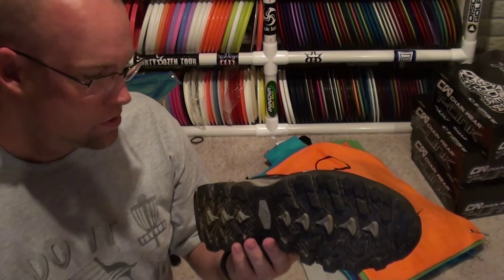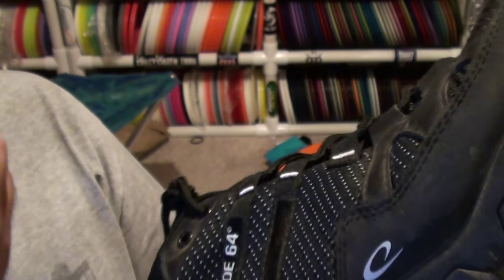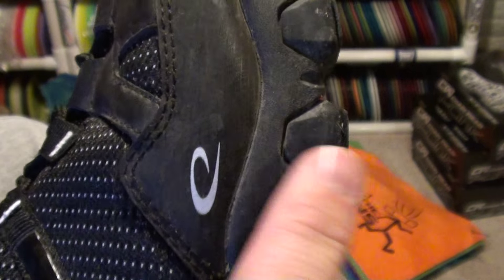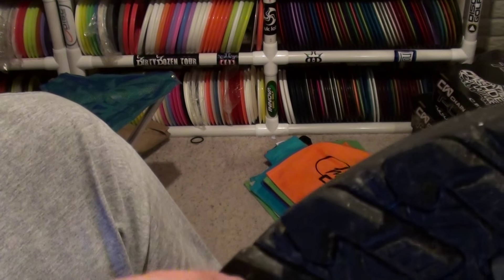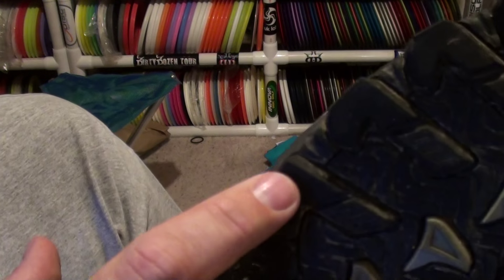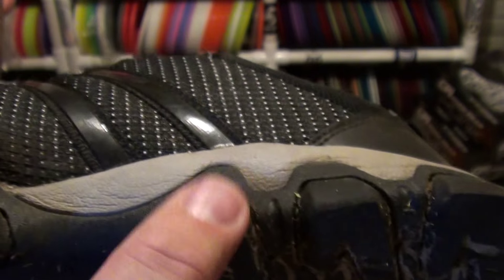Just staring at them, I do notice — like on the knobs — right in here, on the edges of the knobs: this is my right foot, so this is my main plant foot. You can definitely see a little wear coming up on the nubs here, especially that one right there. Definitely getting wear on the knobs right away. Three of those knobs — this one towards the arch — got a little wear. The backside, around the heel, also has a little bit of wear showing on the knobs; they're rounded over. They are definitely showing a little bit of wear.